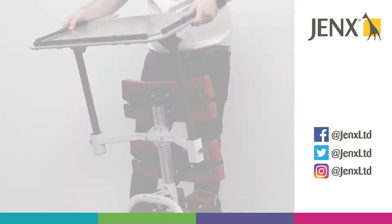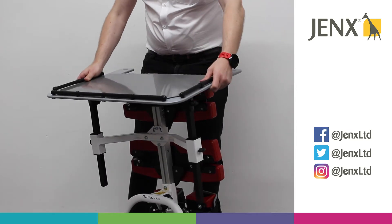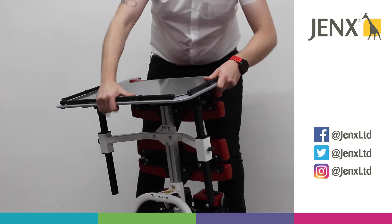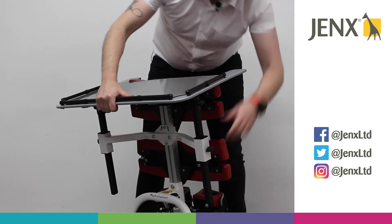We then simply pop the frame into the brackets and lower gently. Once you have the height that you desire, we can tighten the wing knobs on either side of the frame.